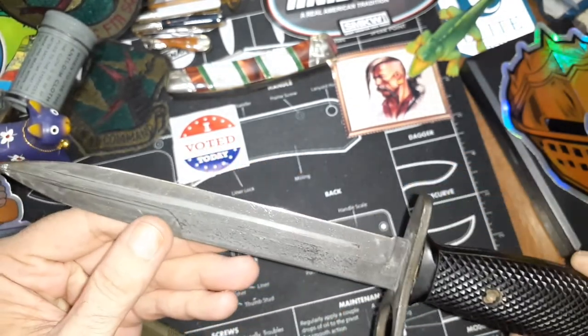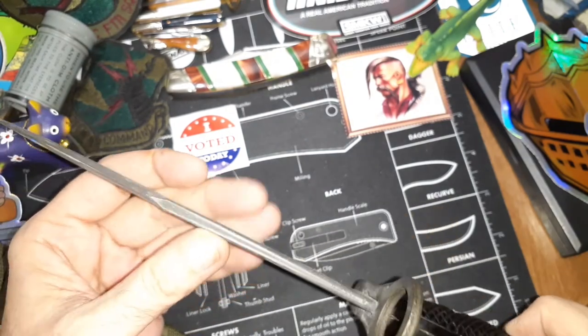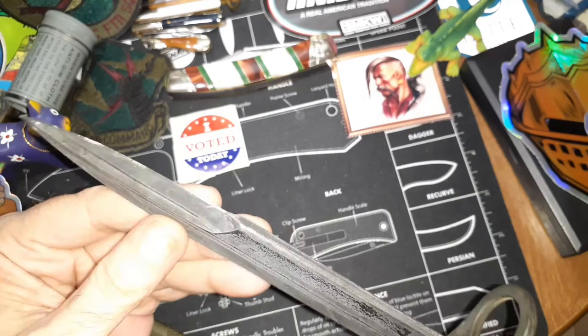The only scrapes it's got on it are from going in and out of the scabbard, and it still has most of its Parkerizing on it. There's a little bit of rust there I need to take care of.